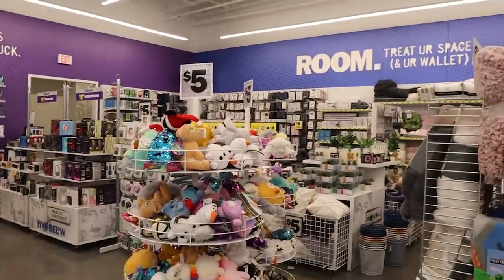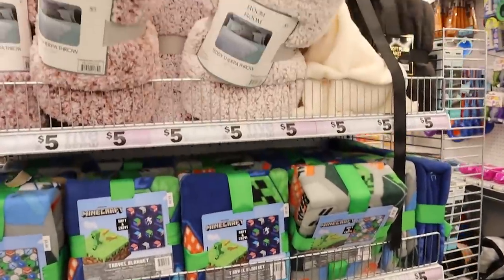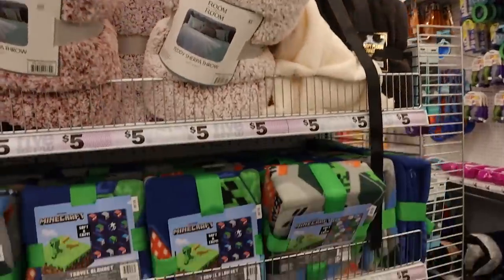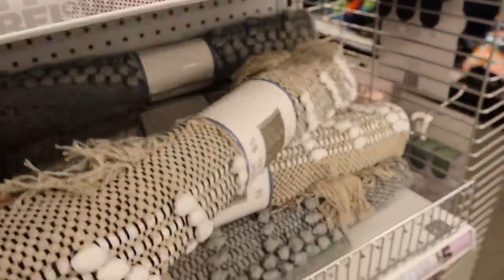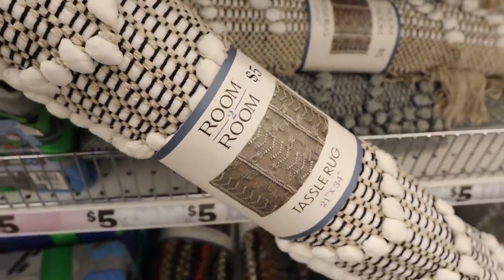I've made it over to the home decor section at Five Below. They have a ton of cool blankets and rugs. Found this one — it's only five dollars and I have a great DIY for it. Let's grab it.